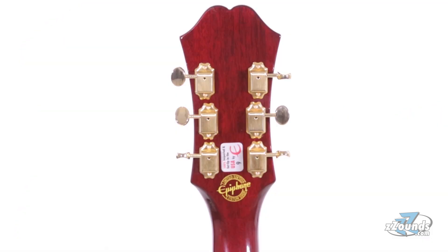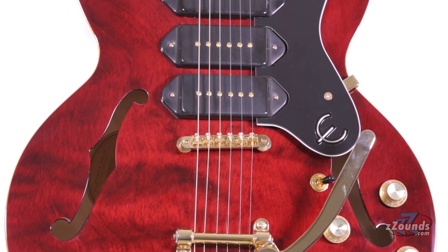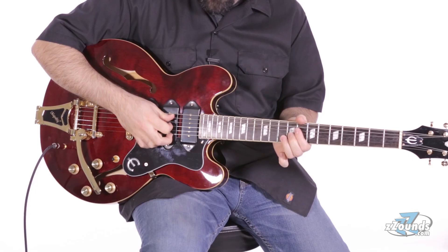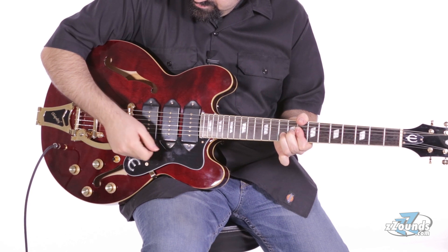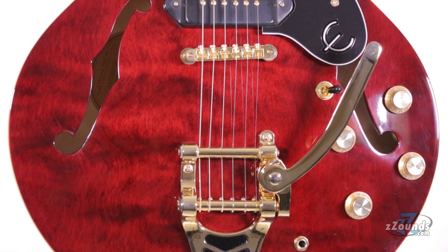Over on the headstock we have Wilkinson 14-1 tuners with small pegs. One of the most striking features of this guitar is the gold Bigsby B70 tremolo, which works perfectly with the guitar's aesthetic design. On the front you'll also find a tunamatic bridge along with gold knobs, which give you independent volume control for each pickup and a master tone control.